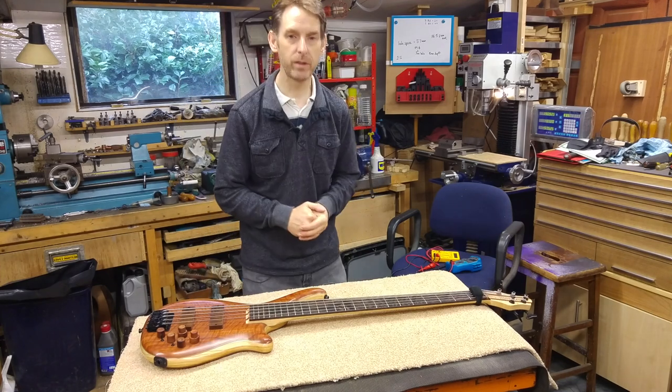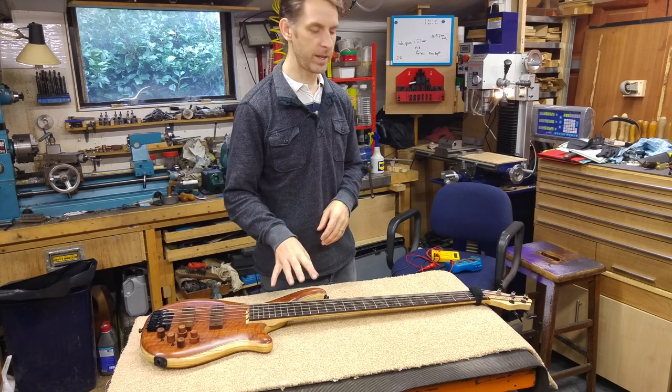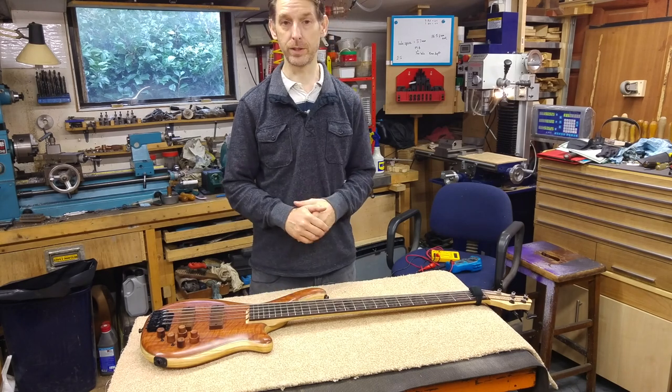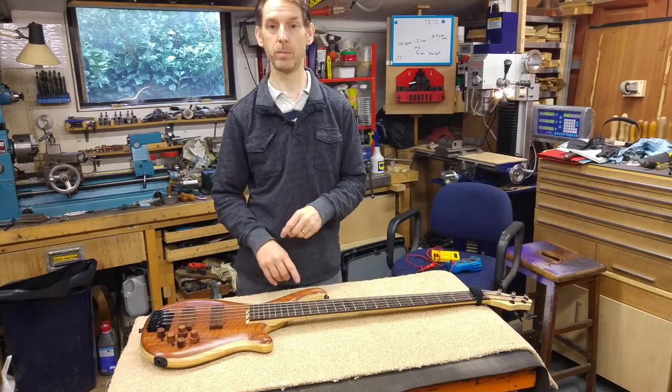Hi guys, welcome back. It's Paul here again. Glad to have you with me. We're going to have a quick look at a check you can do on your bass. If you're getting some hum on your bass, there's a quick check you can do with a meter.